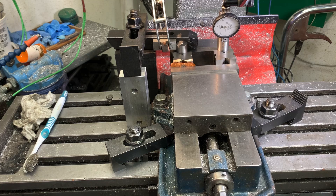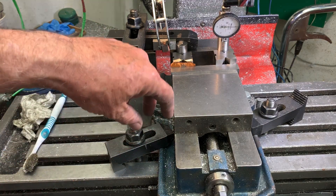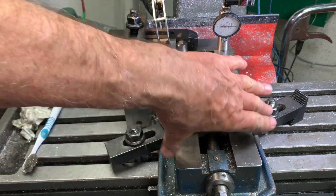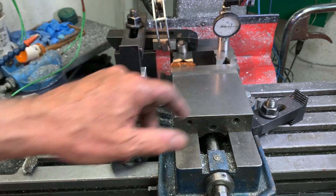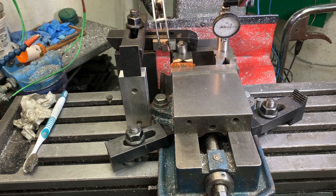So if I wanted to — and for a reason I'll explain in a minute I'm not going to — I can loosen these two bolts and very gently pivot this vise to whatever reading I want, after I've found that maximum point which gets me right on the radius. So it's theoretically a one-iteration alignment.